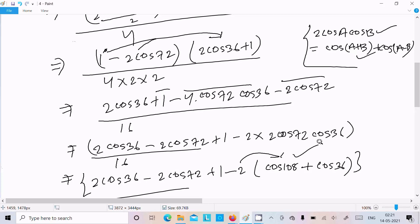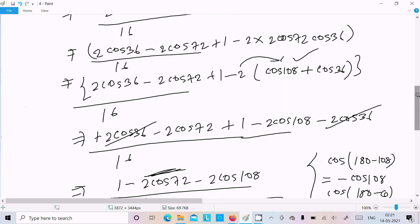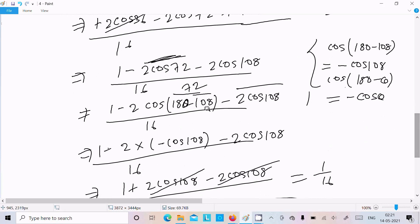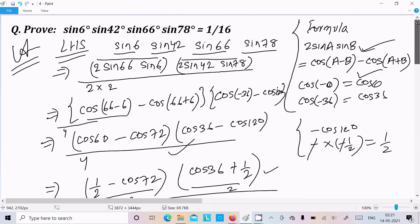After taking LCM, separate and use 2cosA·cosB = cos(A+B) + cos(A−B) to break the product. The 2cos36° terms cancel, then convert cos72° using 180°−108°, and apply cos(180°−θ) = −cosθ to get −cos108°. The minus×minus gives plus, the cos108° terms cancel, and you get 1/16. I hope this video is helpful — thank you for watching.